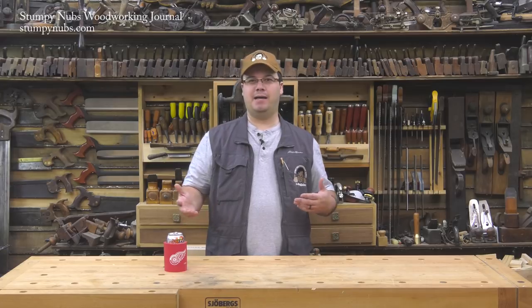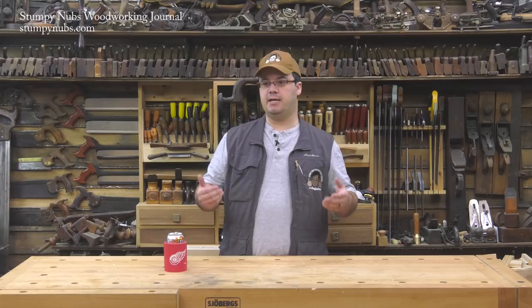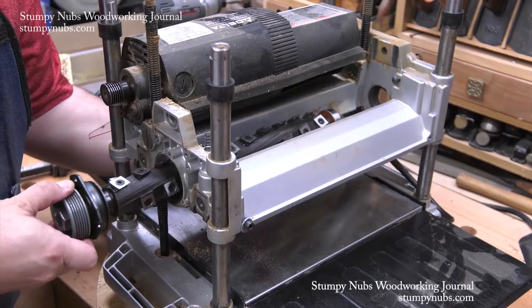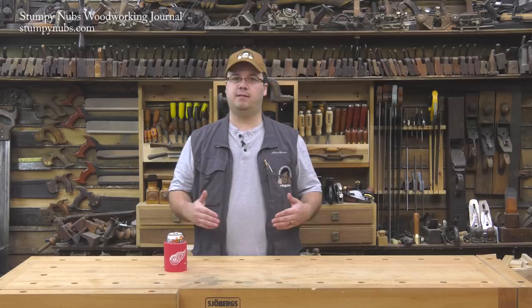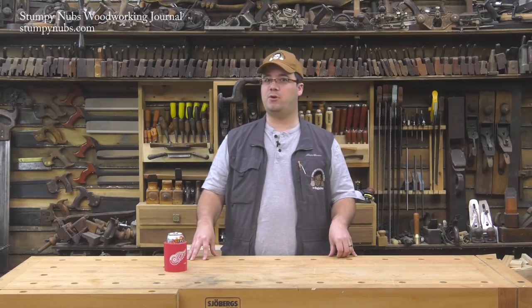Hi guys, James Hamilton from Stumpy Nubs Woodworking Journal. Before I buy anything these days I usually look for reviews online. The problem is most reviews are done right after a guy gets a tool out of the box, based on first impressions. Everything usually seems great when you've got that new tool buzz, but they rarely do a follow-up after the tool has actually been used for an extended period of time. That's what I'm going to do today. About two years ago I upgraded my jointer and planer to helical cutter heads with carbide inserts from mywoodcutters.com. At first I loved them — but do I still feel the same way after two years? Before you spend your good money on a similar upgrade, you should watch this.